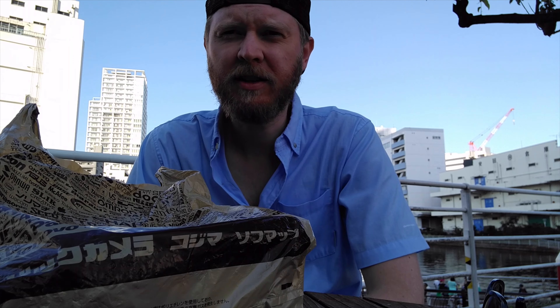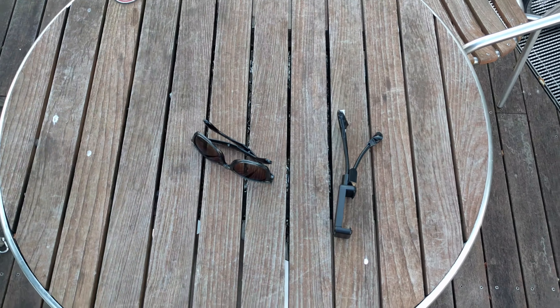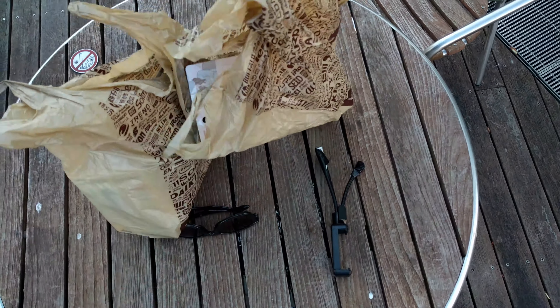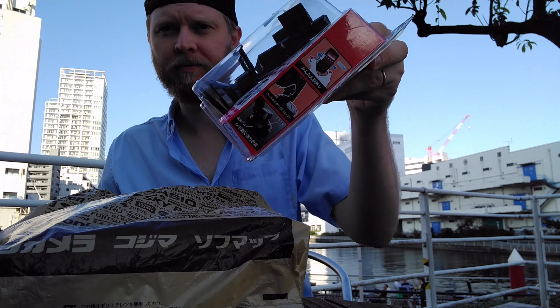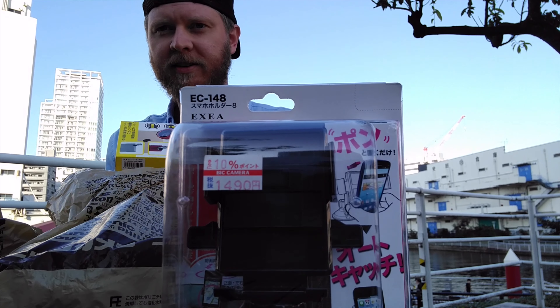I think unboxing videos do really well, so I'm going to give that a try. Alright, a list of things I bought. That is a car, which I can't test today.